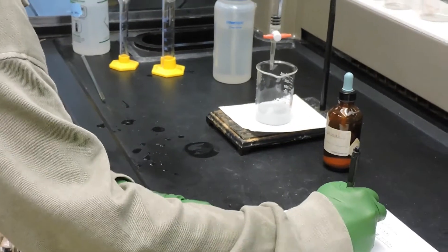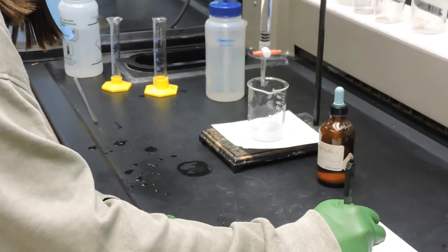The initial volume of the burette for trial two is the same as the final volume for trial one, which is 10.51 milliliters.